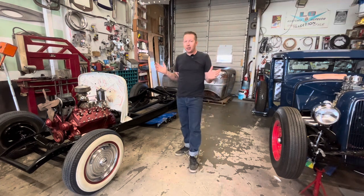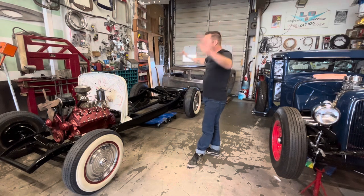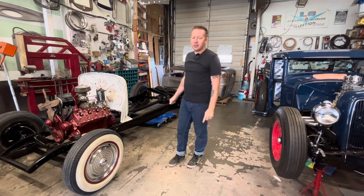Although it was a running and driving survivor hot rod, there was no way that it would ever pass safety and be able to safely be on the road today. So the first thing I did when I got it home was we blew it right apart to the bare chassis, and we've been doing a full rebuild ever since.